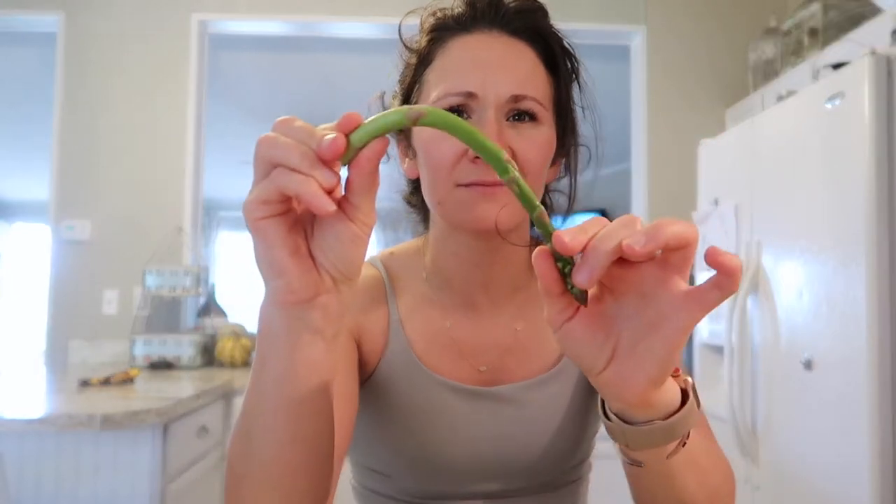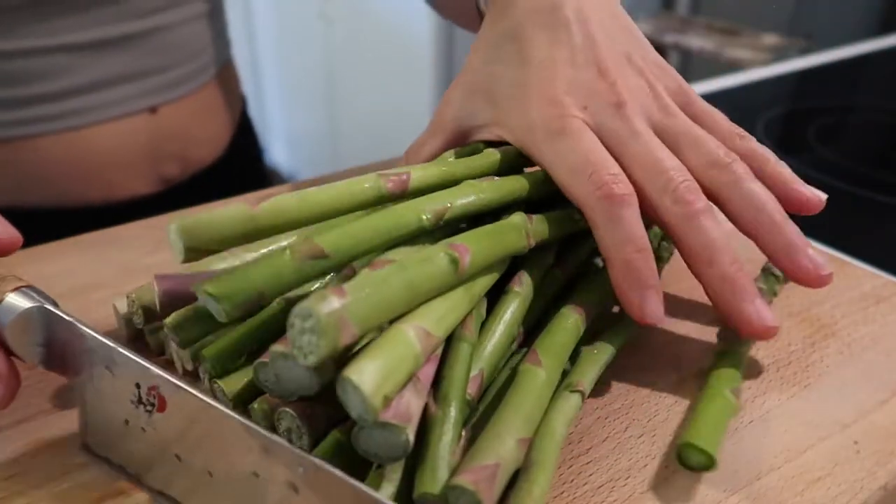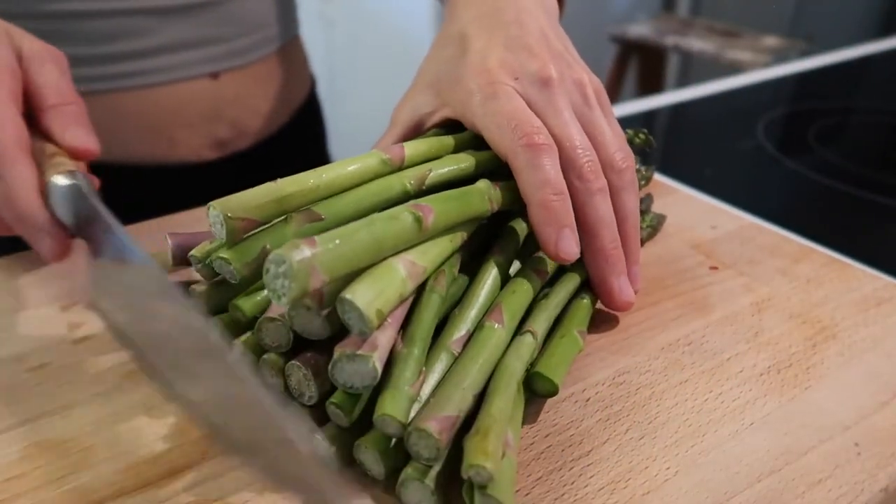For the asparagus, I take a stalk and let it snap where it naturally breaks — that's where it becomes tender. The lazy way I do it: I snap just one, then line them all up and cut the rest to match that length.